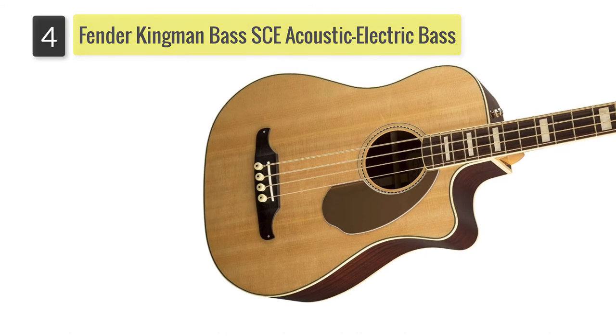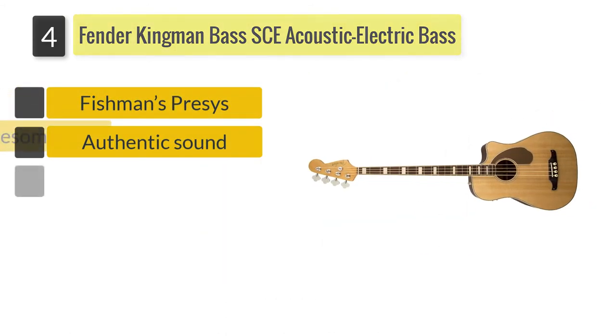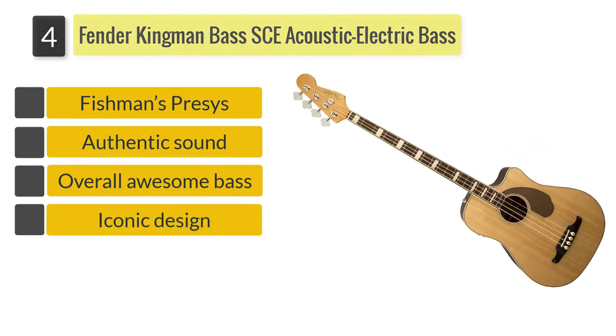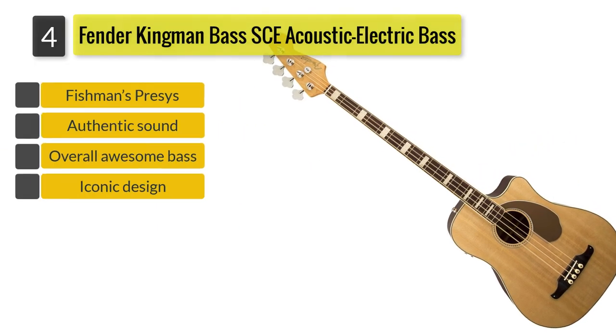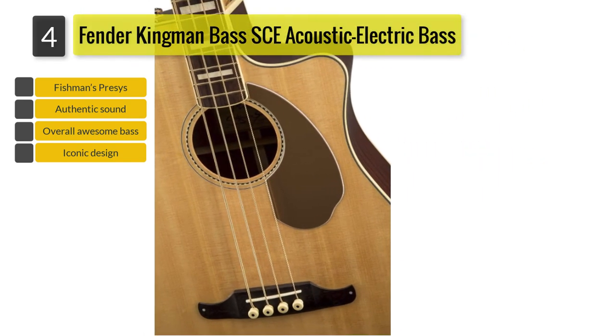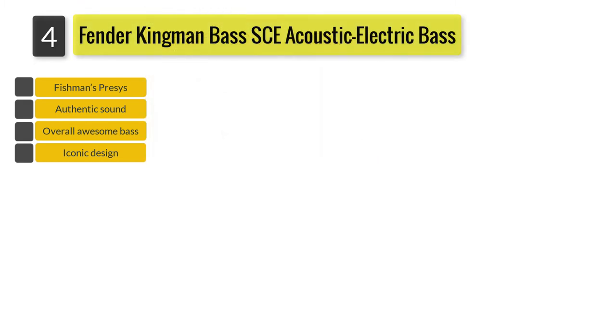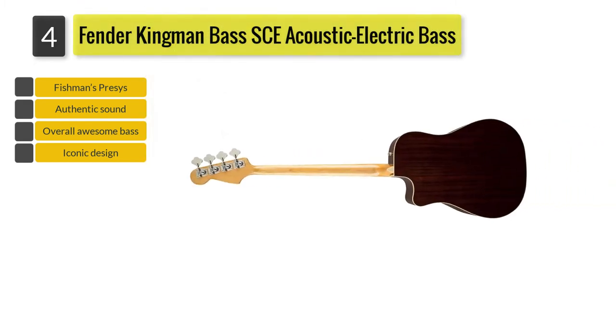Number four: Fender Kingman Bass SCE acoustic electric bass. This Fender instrument is one of the well-known acoustic bass guitars with an iconic design. Those coming from jazz and precision backgrounds will surely love this model. Its top is made of solid spruce, while the back and sides are made of mahogany.